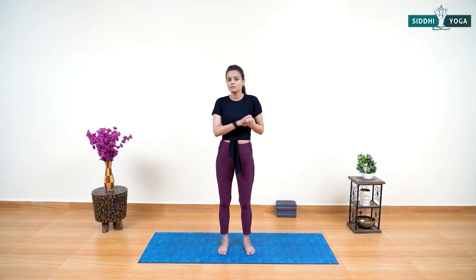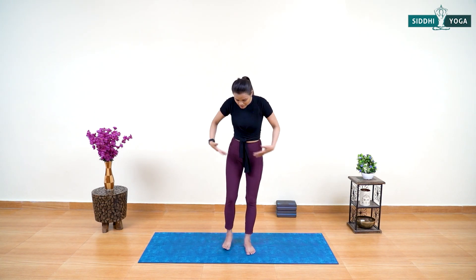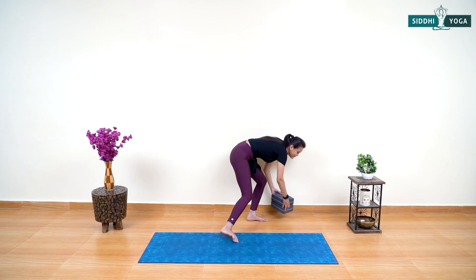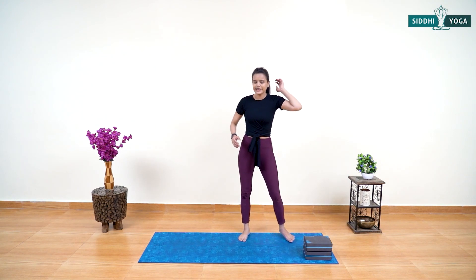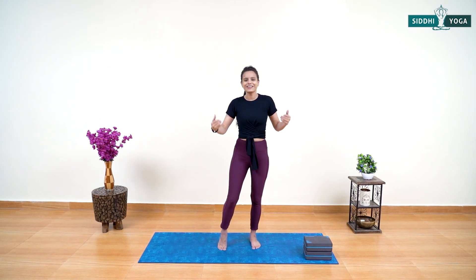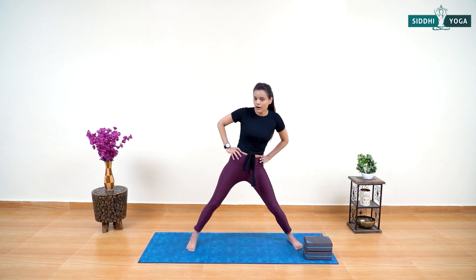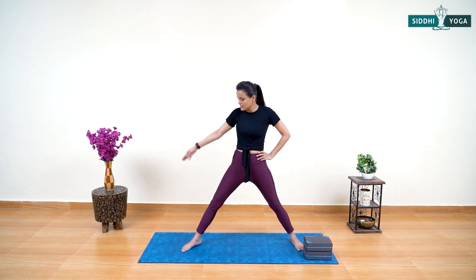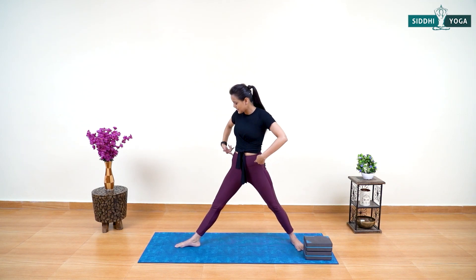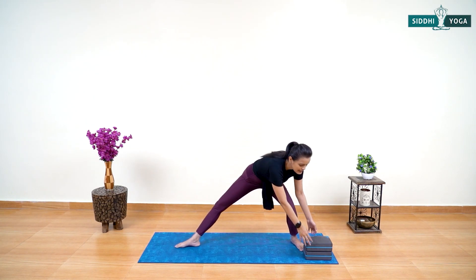The first posture will be the simple triangle posture, and I will show you how we can use a simple block with triangle pose. Simply widen your legs and grab your blocks, keep them to the side. I will tell you how we can use the block in different dimensions or with different variations with a single posture — triangle pose or Trikonasana. Wide your legs, point your right toes outside, and centralize your pelvis.